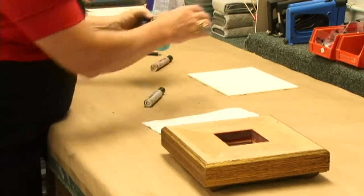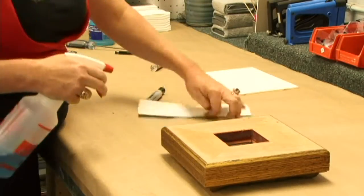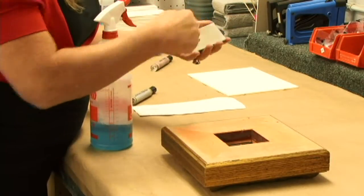It's nice to go ahead and clean the mirror with your glass cleaner, so you can get all the edges clean.